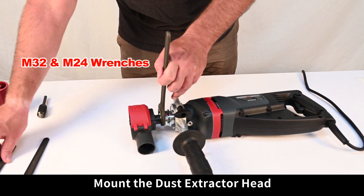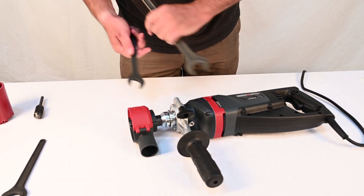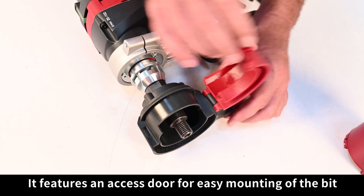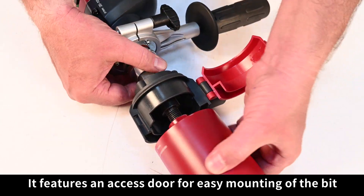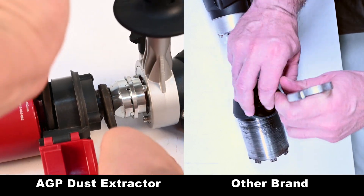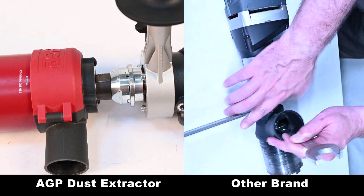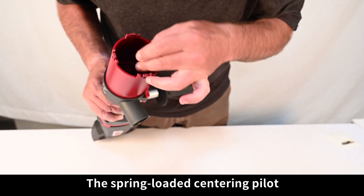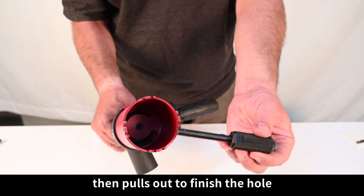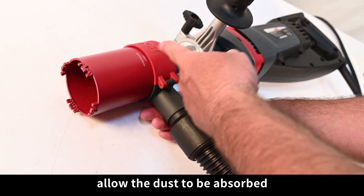Mount the dust extractor head. This is for use with banana slot bits for excellent dust control. It features an access door for easy mounting of the bin. The spring-loaded centering pilot allows accurate starting of the hole, then pulls out to finish the hole. Attach a vacuum cleaner to allow the dust to be absorbed.